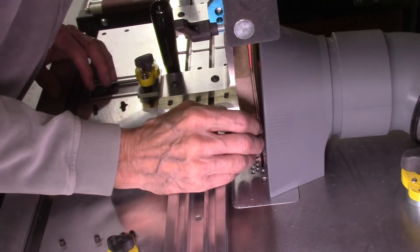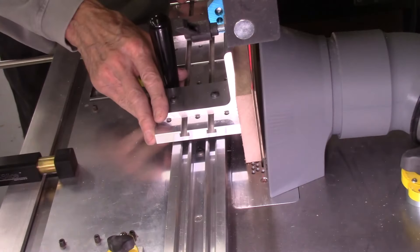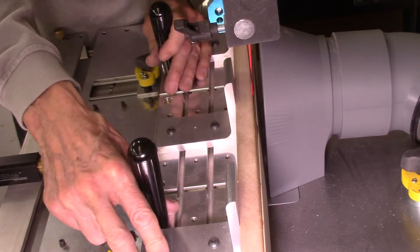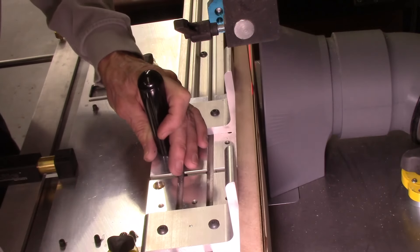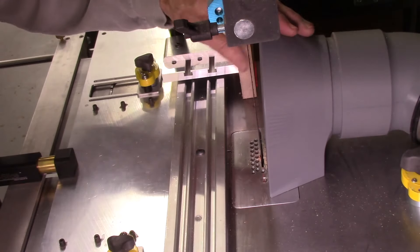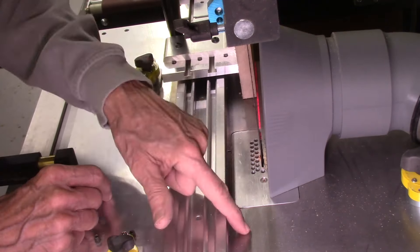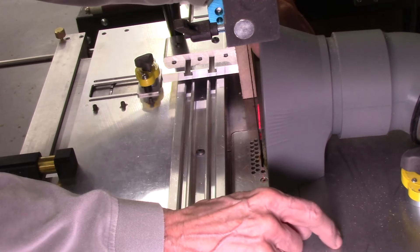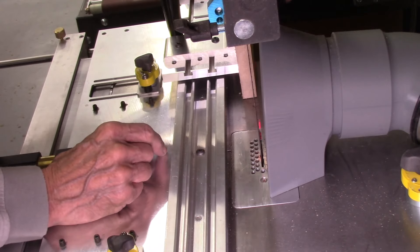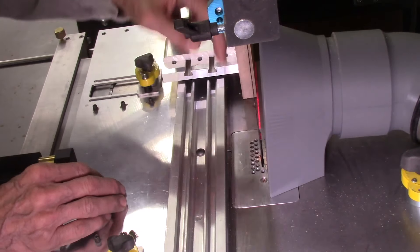With the dust shield being so close to the bandsaw blade, it was hard to see any sawdust being collected, but it did a pretty efficient job. There's basically nothing inside here. There's still stuff outside, and I think what's happening is that's coming from the top of the blade, bouncing off the top of the shield, or just coming from the top of the bandsaw blade and scattering out. So that's not coming from down here — I think it's coming from up here.